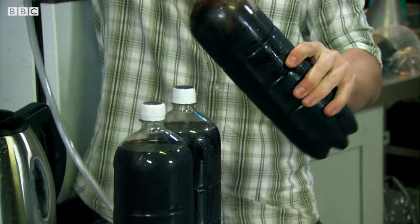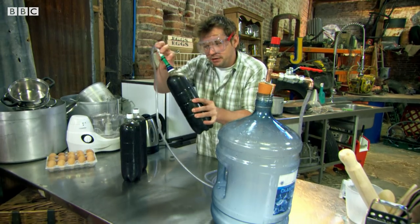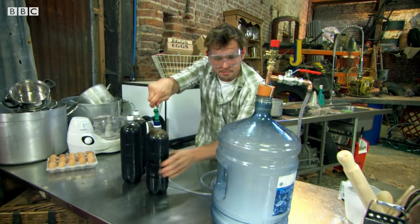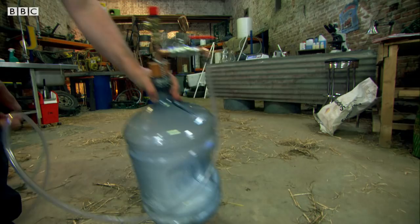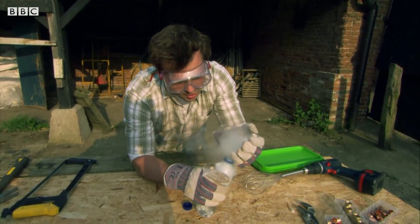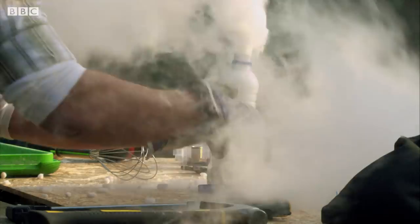Let's give this a shake. Now I want to get as much pressure in here as possible to give it a real good fizz, but I'm a little bit worried about this going bang, so I'm going to move this out the way. To be honest, I'm a bit worried about my carbonator — if I overfill it with frozen carbon dioxide, it might explode.